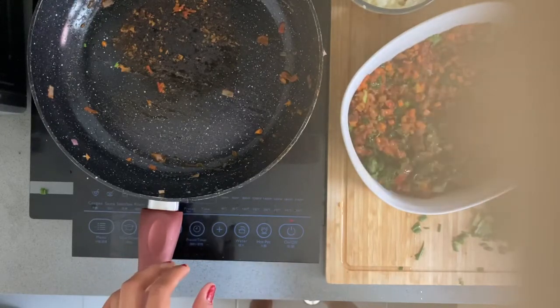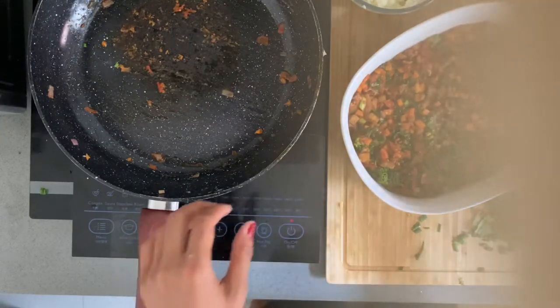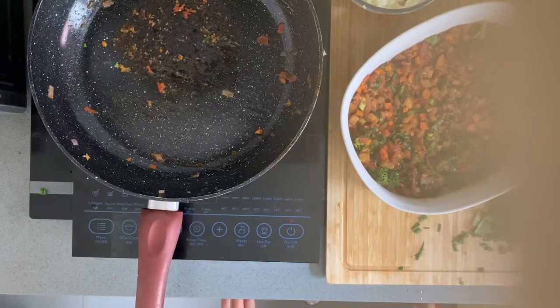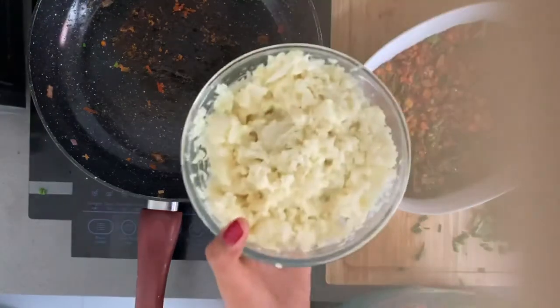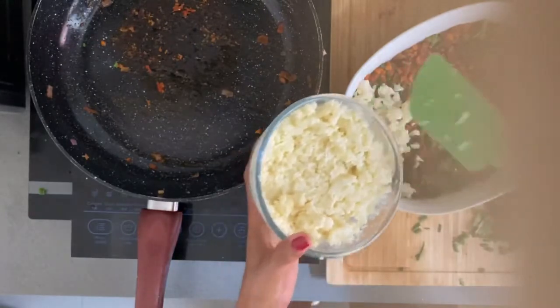It's healthy too. If you want to diet, try this kind of pie — vegetarian pie. Or if you're a vegetarian, this is a really good place to start. Now we pile the cauliflower on top.